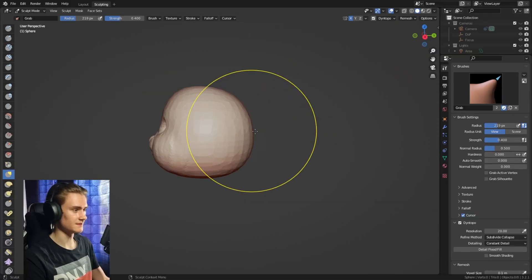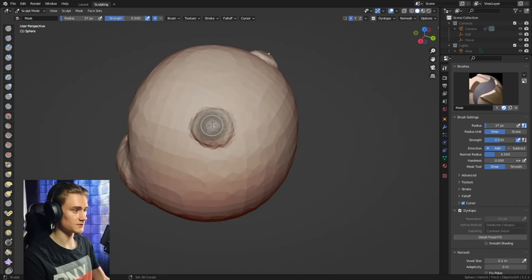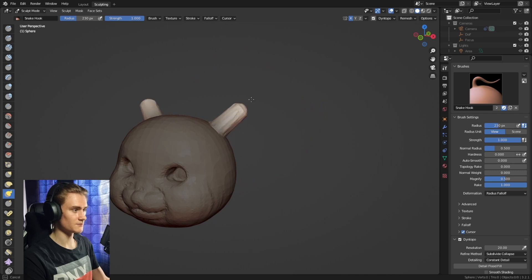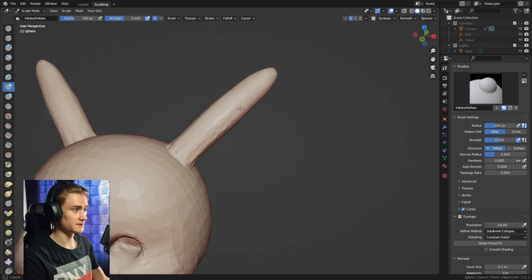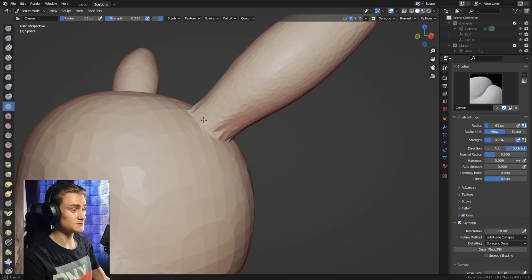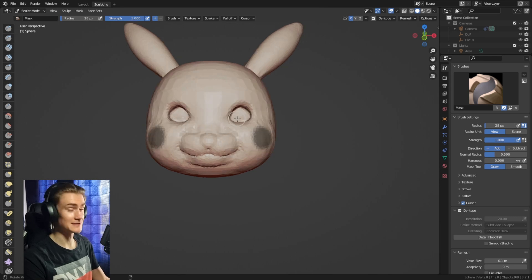Next up we're going to use the clay strips brush to lay out where the ears or antennas should be. Draw circles in the area where you want to place them, then use the mask brush, Ctrl+I to invert, and use the snake hook brush to pull out the two antennas to get their length. To make them thicker, use the inflate brush over them with a large brush so it affects both sides of each antenna. We can also use the crease brush to sharpen up the transition between the antennas and the head.